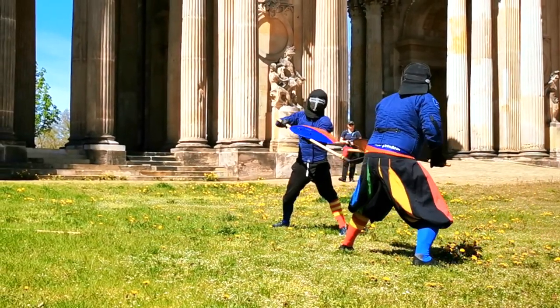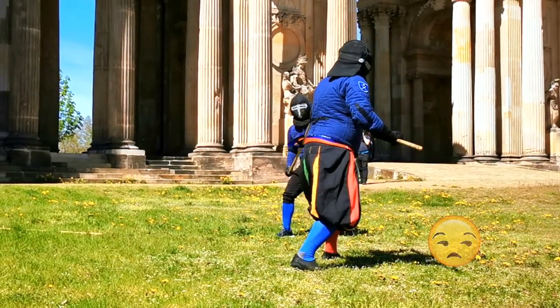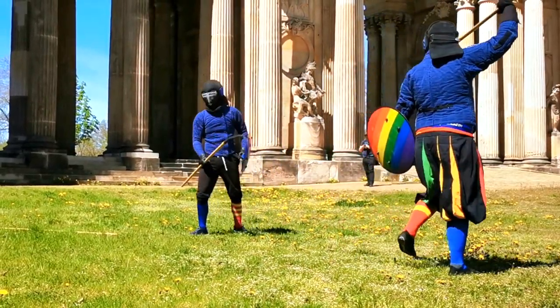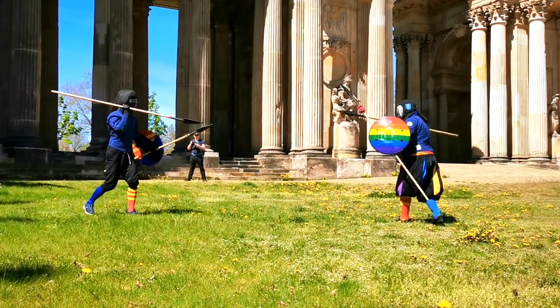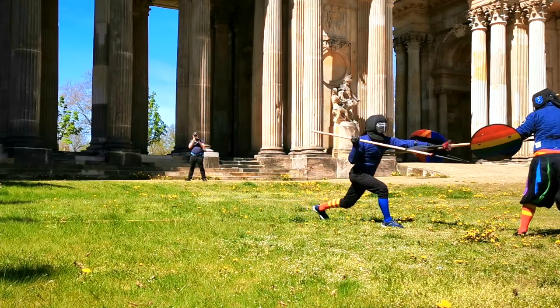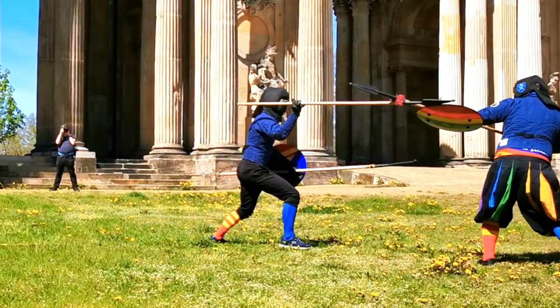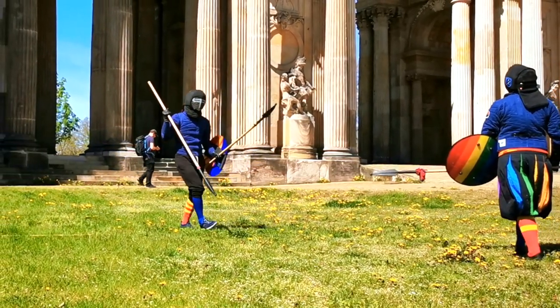Maybe you are wondering why I hold my second spear tip up, since tip down would probably be faster for another throw or going overhead. Well, there isn't anything about it in the Bolognese sources, but Pietro Monte advises us this grip. I think it favors the switch to a two-handed grip as well as some true dual spear shenanigans just like this one.